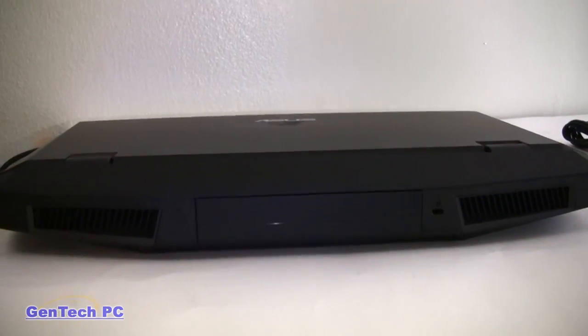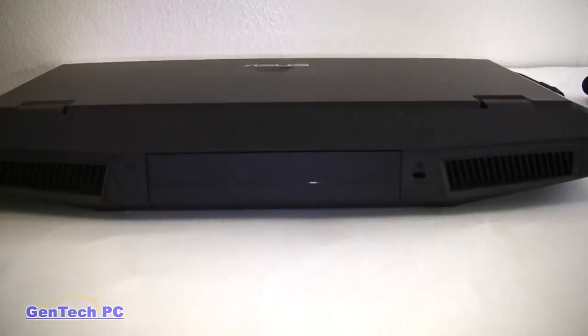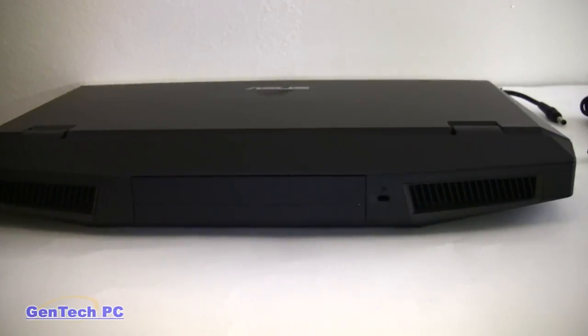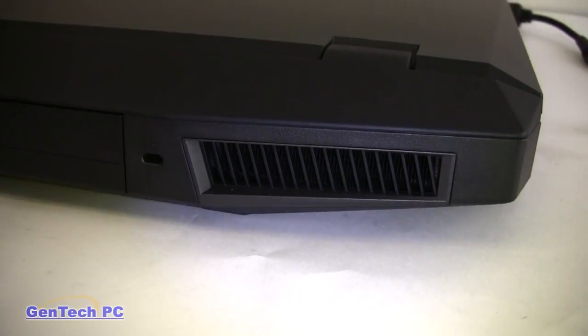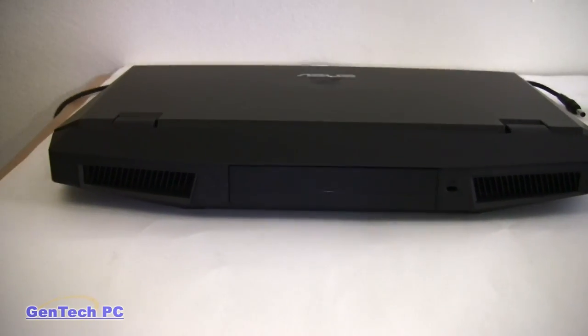Now let's take a look at the back of the machine. On the left we have the CPU exhaust, in the middle we have the battery, and on the right we have the GPU exhaust. Overall, this machine is extremely quiet whether you're gaming or just browsing the web — you will not be interrupting yourself or others around you.